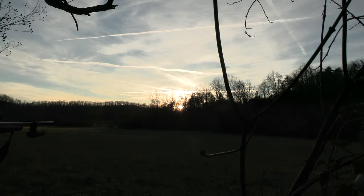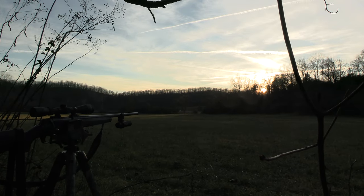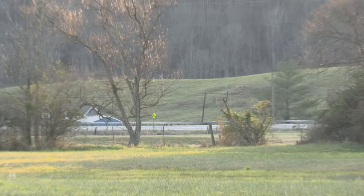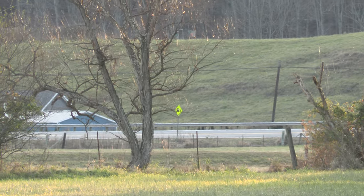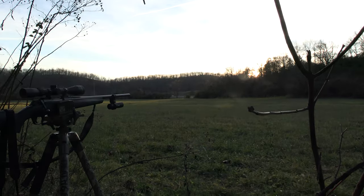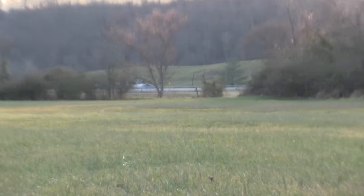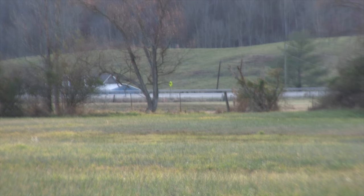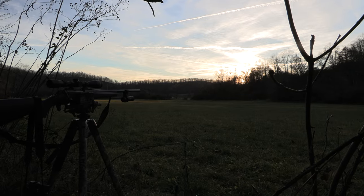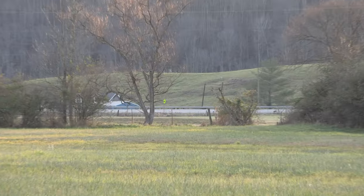Somebody's shooting. The sun just went over the hill. Let me zoom in on that road sign down there — that's the G50 here. Now the G20. Now the G60.